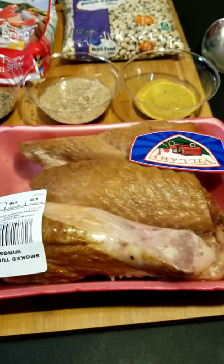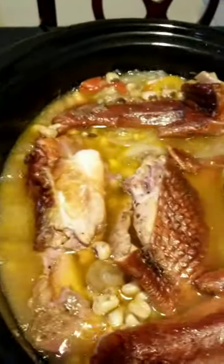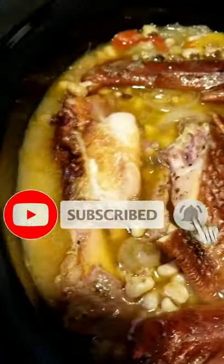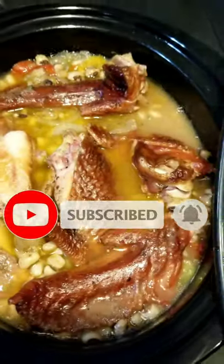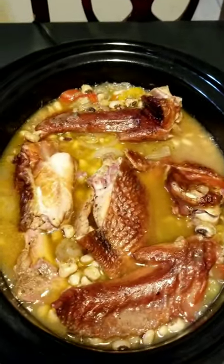If you want to see the full video, don't forget to look in the description below. Alright, we're gonna check it after three hours — looking pretty good, I think it's almost done, everything almost cooked. See you guys when it's done.